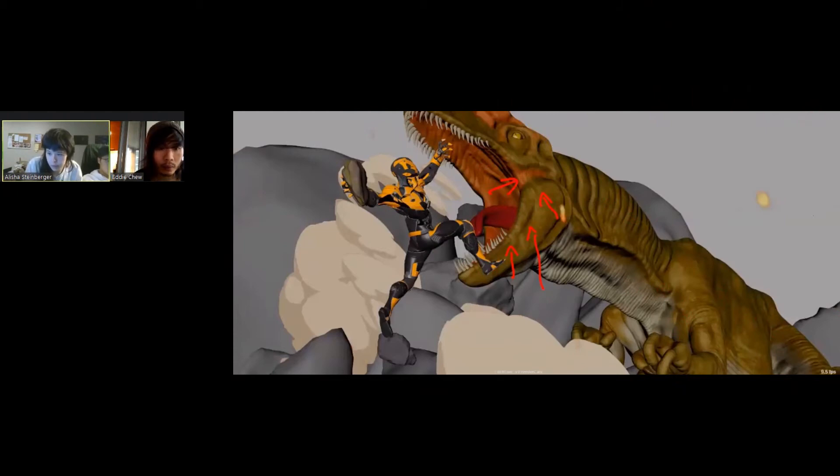Are there any tips for realism — for keeping things subtle, like the wobble as well as things like overshoot, squash, stretch, and so on? I find that oftentimes it ends up too cartoony.